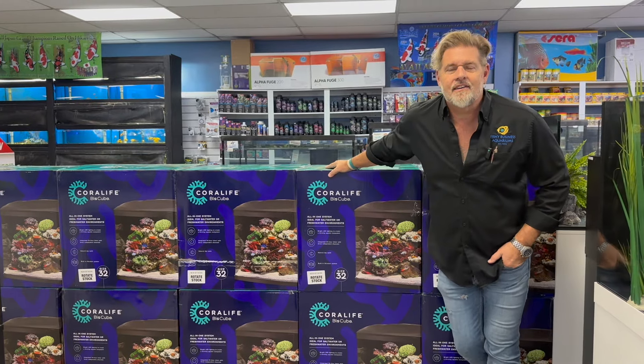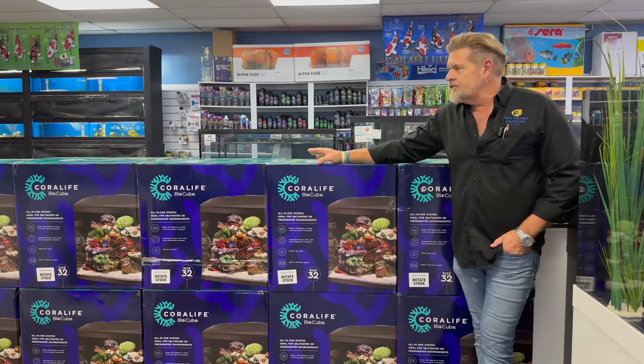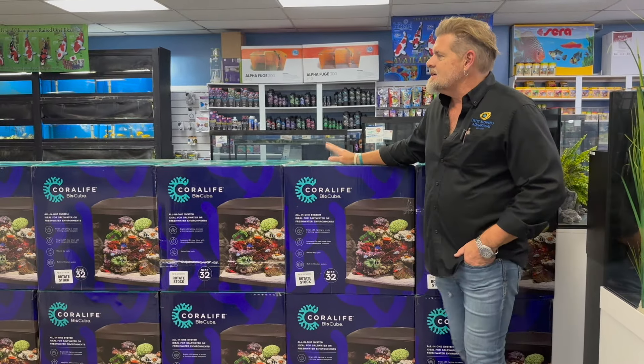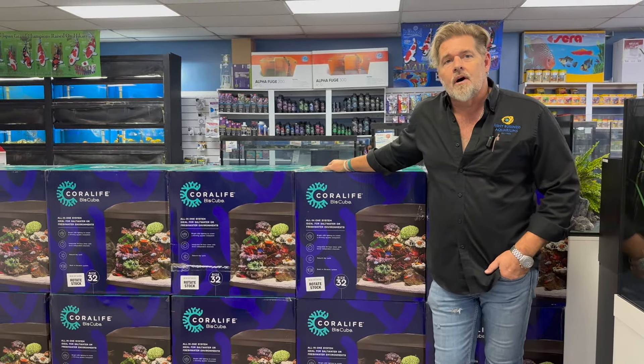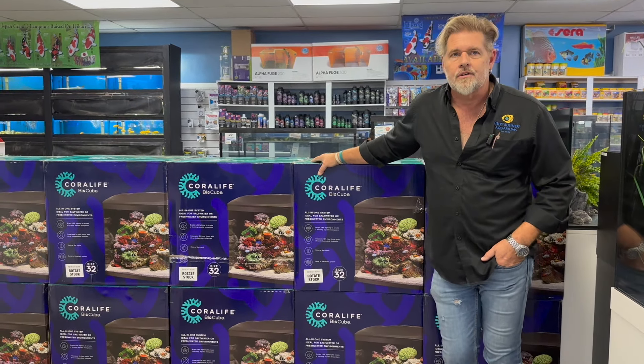Hey everyone, welcome to the weekly update here at Fishy Business. One of the most often asked questions I get almost every day is about getting into saltwater, and one of the easiest ways to do that is with the Coralife 32 BioCube.